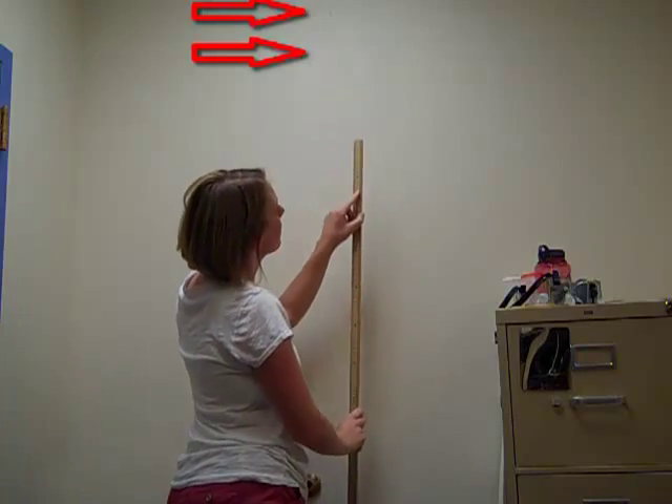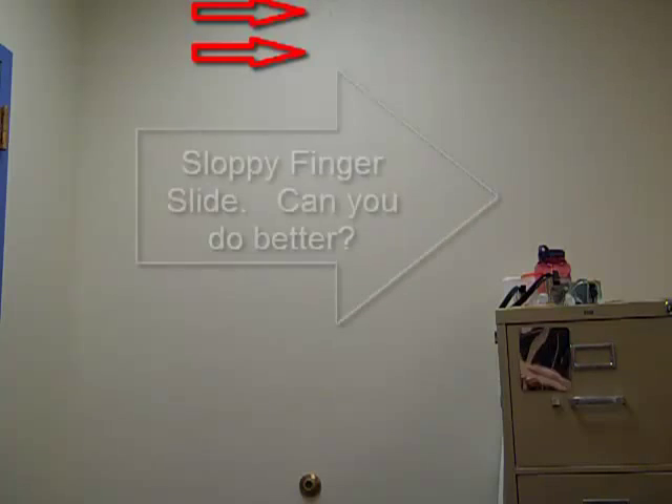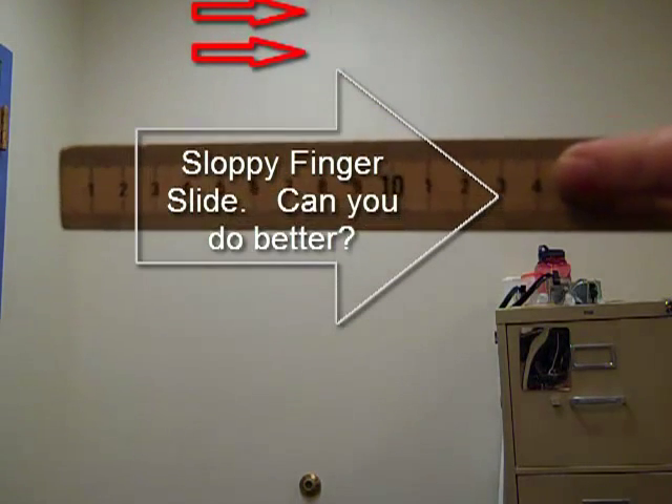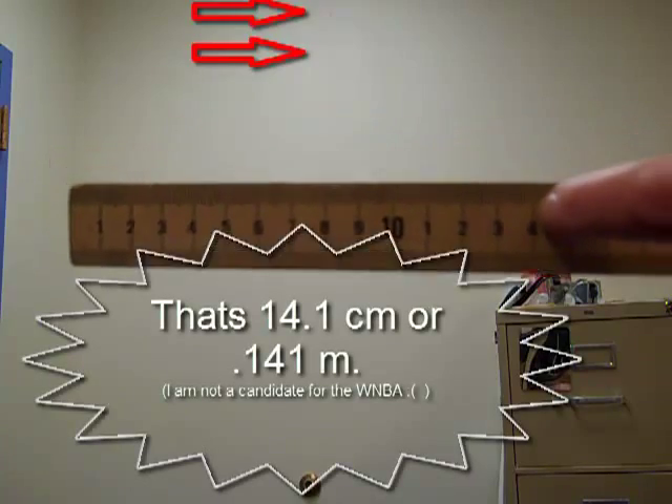I've got the top of the meter stick at the top piece of tape and I use my finger to measure the distance to the bottom piece of tape. I've been a bit sloppy here — you can see me move my finger. You can do better than that.